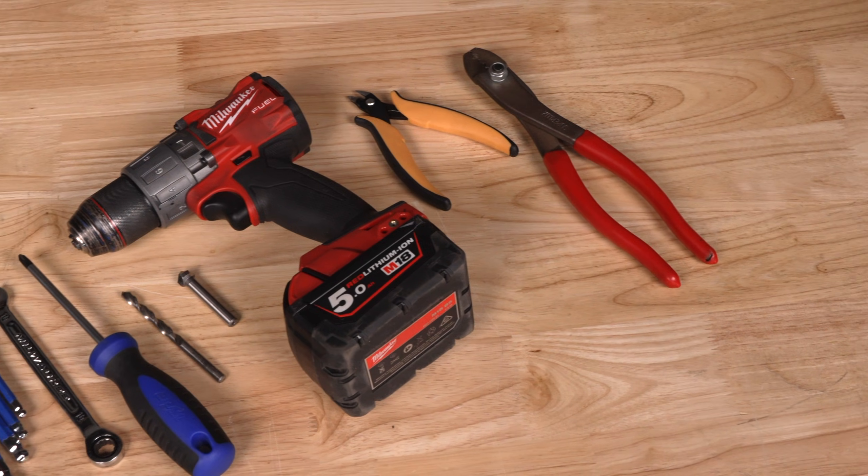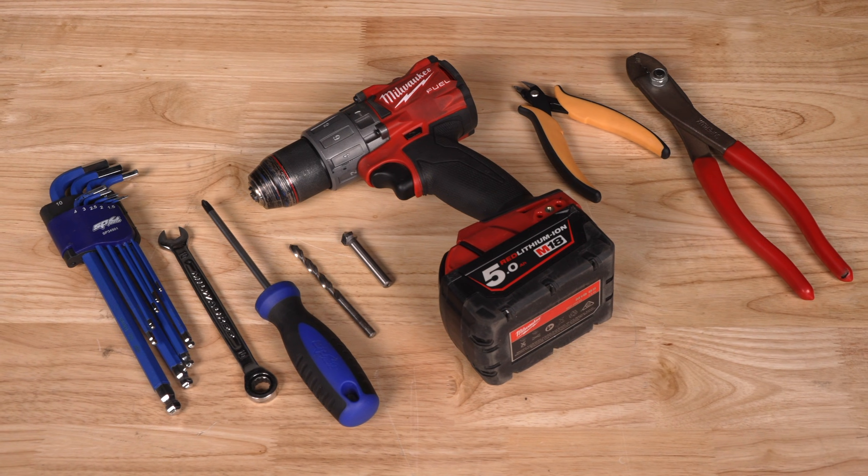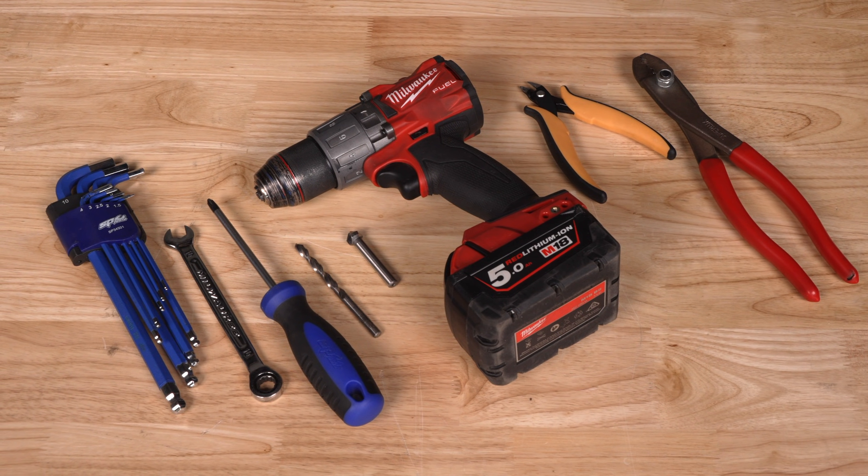To complete this install I'll need the following tools: a drill, a six and a half millimetre drill bit, screwdrivers, spanners, allen keys, a file or deburring tool, and a set of crimpers.